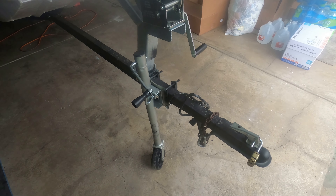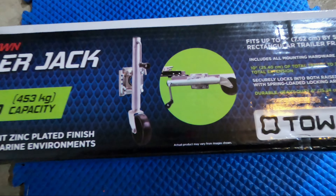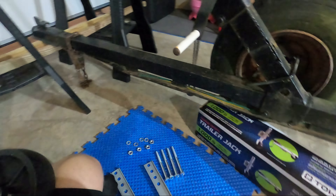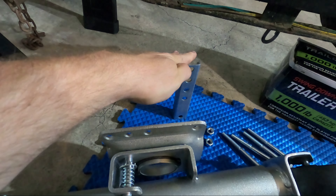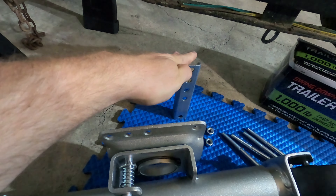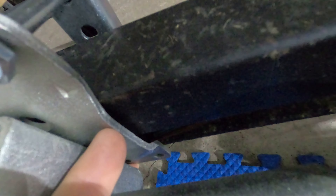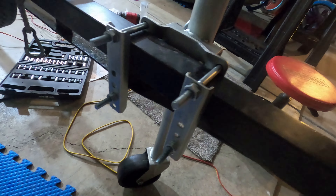The great thing about adding a trailer jack is it's super easy to install. It just clamps to your trailer and comes with a set of hardware — four bolts, two on the top and two on the bottom. It has a bracket for spacing that will fit different thickness trailers. On the bracket there's a bevel — you want that bevel to line up with the tube so when it's clamped there's no way for it to slide up or down. The flat side is towards the outside, which helps it bite better into the metal.